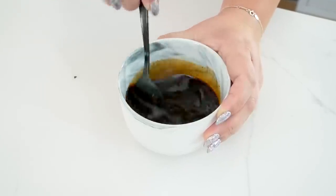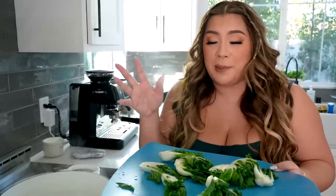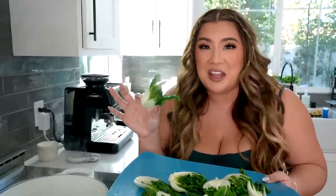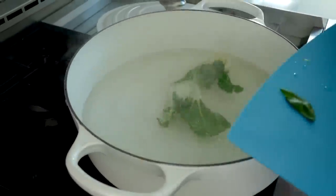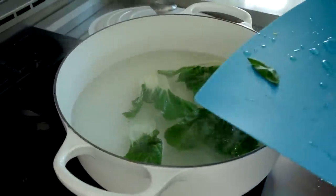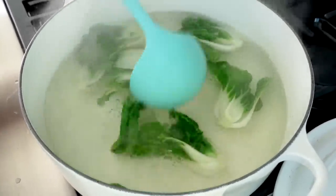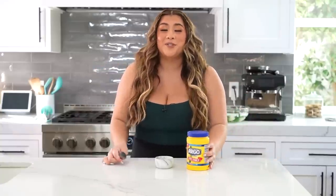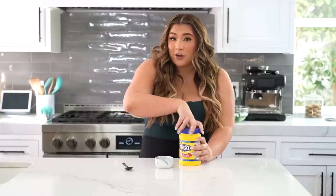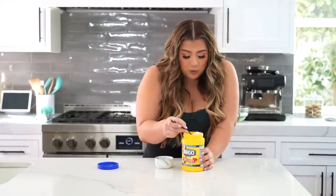Mix the sauce again after microwaving and see if it needs anything. For the vegetable side, I love bok choy in any Asian-style dish. These are little baby bok choy — slice them down the middle, clean them, and I personally love to blanch mine. Just put them in a big pot of hot water for about a minute until they lightly cook but still have a nice crunch. They'll turn bright green. To finish the sauce and make it nice and thick, I'm making a slurry: about a teaspoon of cornstarch mixed with two teaspoons of water, added to the sauce. Microwave for one more minute to thicken it.